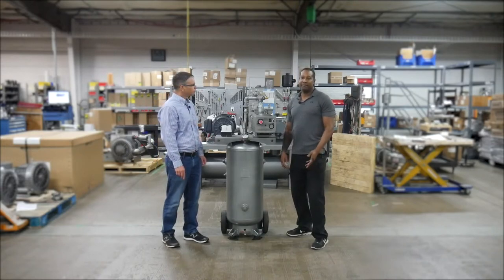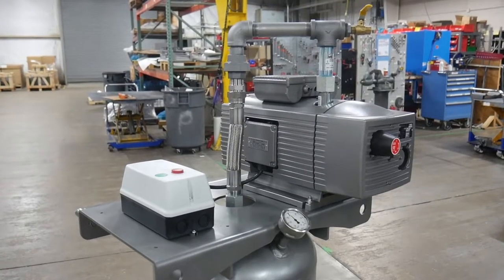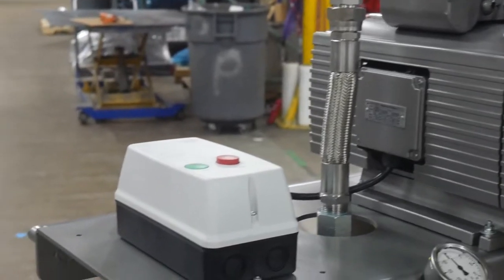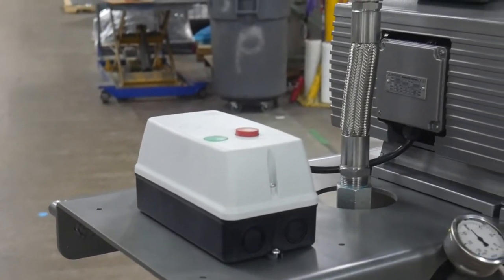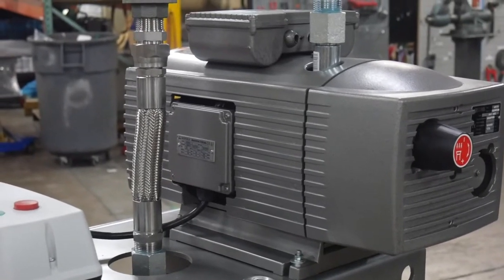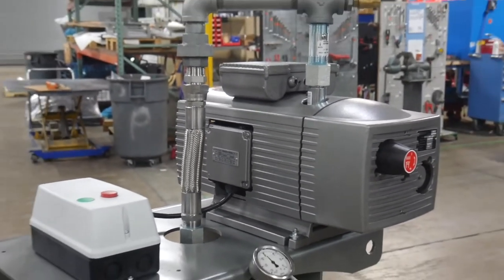What we did is we took the same concept as our Simplex vacuum system. We added a dry vane vacuum — a Republic dry vane vacuum pump. We ordered a simple start-stop control panel along with the gauge. We fabricated a base and we added that to a tank, and voila.